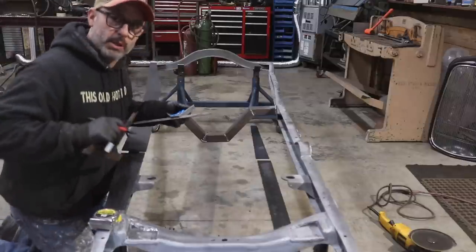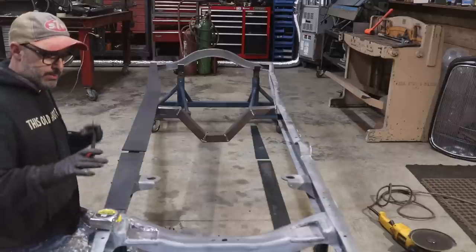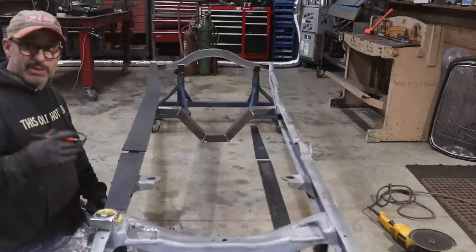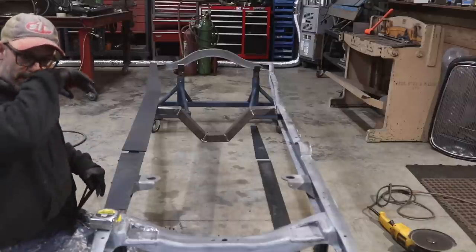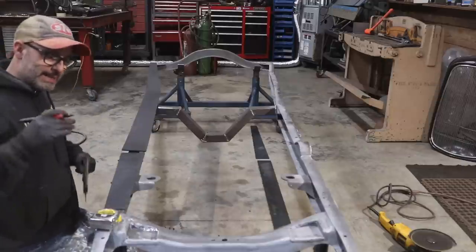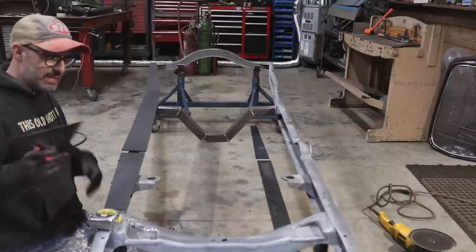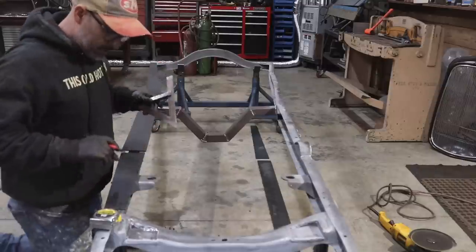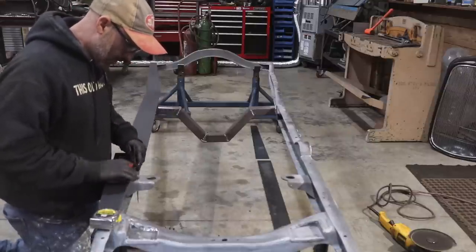I do have a 16-foot frame table behind the shop. What I think I'll do is get these boxing plates tacked in place — not adding tons of heat — and then get my frame table moved in here. I'll get the table leveled, get the chassis set up and leveled on it, then weld it right to my frame table so I won't have to worry about the frame twisting. I've had it for several years — purchased it locally — and that day to use it is arriving soon.